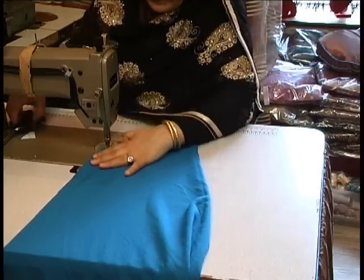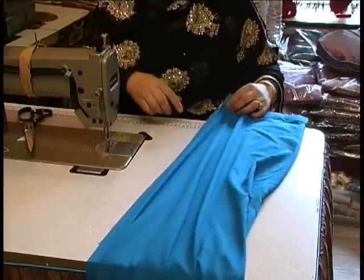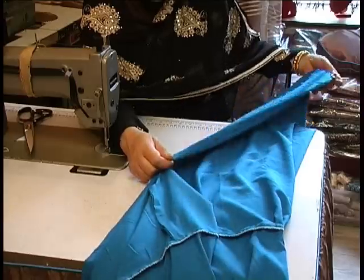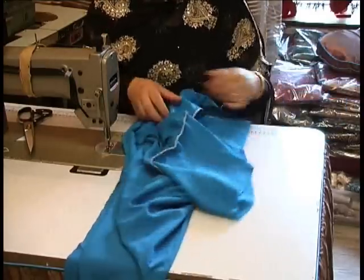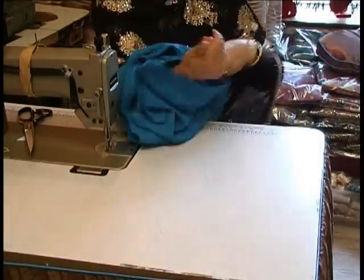Double stitch at the end and basically that's your salwar completed. You don't need to overlock this edge because it's not an edge that will fray, and you're perfectly fine with it as it is. Now turn it over to the right side.